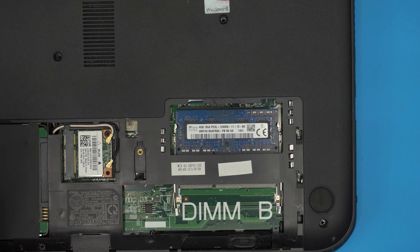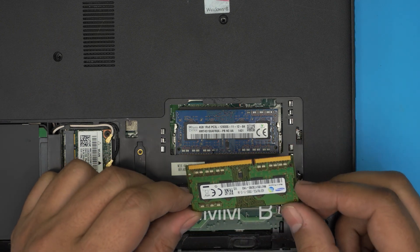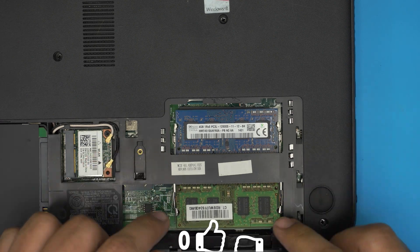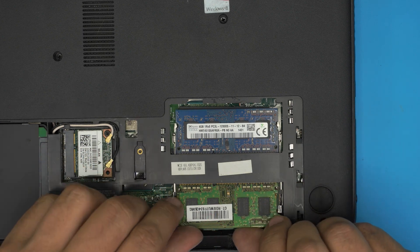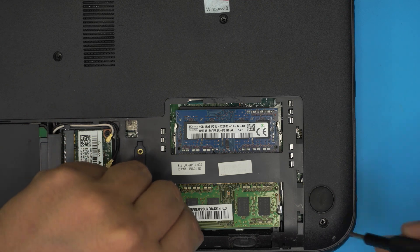If you want to add a second RAM stick, grab another DDR3 RAM — right here. It doesn't have to be the same brand, as long as it's DDR3 low voltage. Make sure the notch is matching, slide it all the way in toward the motherboard, and you should hear those clicks. And that's how you upgrade or remove the RAM.